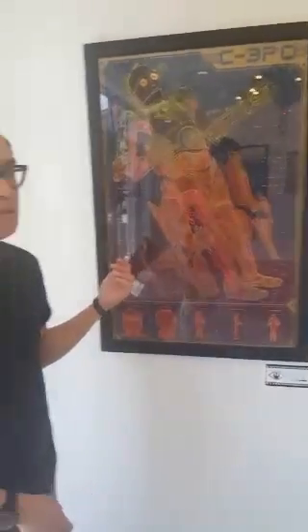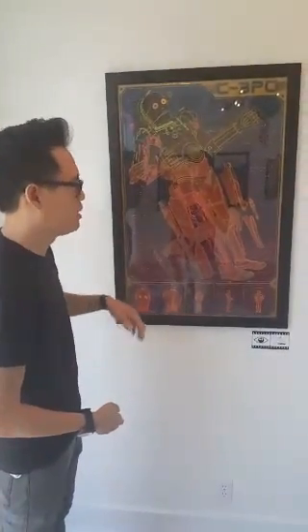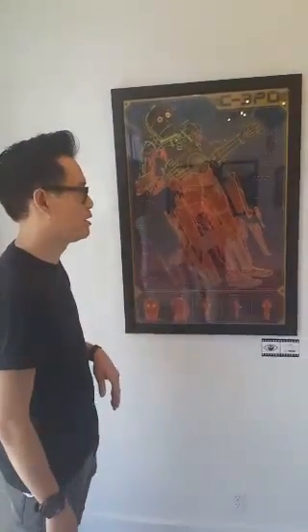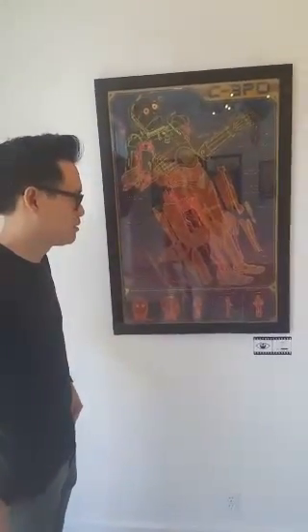Yeah, so this is one of my pieces for the Inforama Mondo show. That's the C-3PO — it was designed to go side by side with the exploded R2D2 I did. It glows in the dark, metallic inks. Yeah, a lot of fun. What are the differences between this one and R2D2?